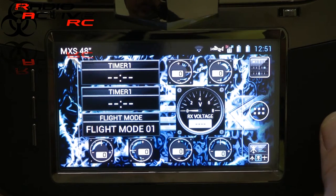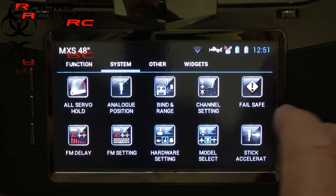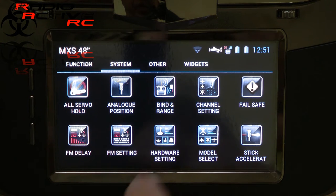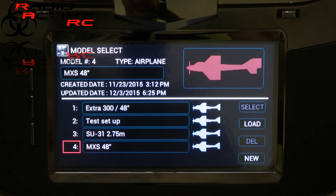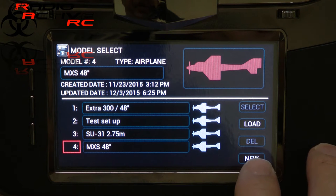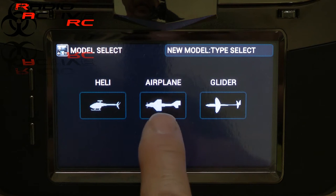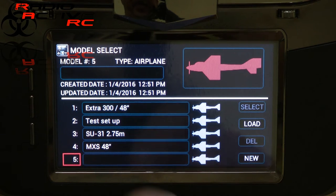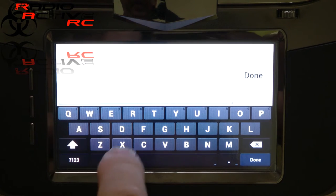We'll go ahead and set up a new model and do a basic iMac model setup with four ailerons, two elevator servos and two rudder. We need to go into the system menu and select model select. It'll ask you to turn off the RF, which we'll do — just hit the button on the bottom right-hand side. Select new, confirming a new model, and we'll do a fixed wing aircraft. Now we can name the model by going up to the keyboard up here and we'll call this one 'demo'.